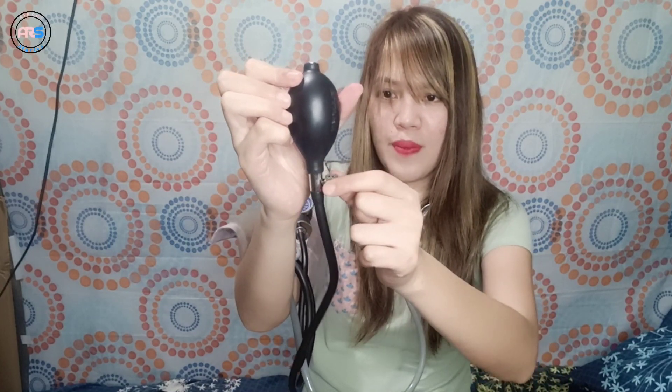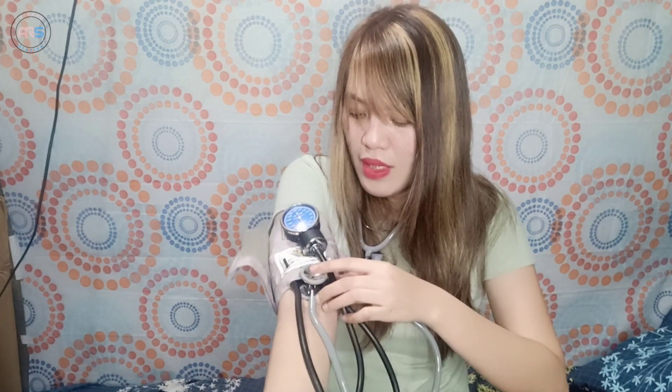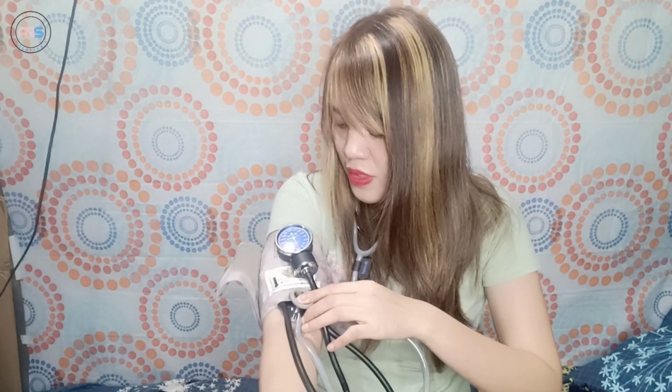So, ito — yung valve natin at saka yung air releasing valve. Kailangan nakalock po itong air releasing para ma-inflate po yung cuff. Okay? Open na yung bell-shaped diaphragm. Kailangan tatakpan ito para marinig natin yung pulse sa brachial part natin. Let's go! Patungha ko yung manometer.